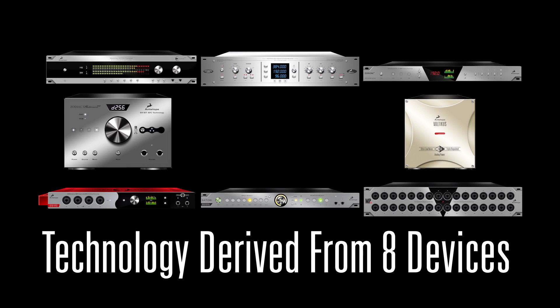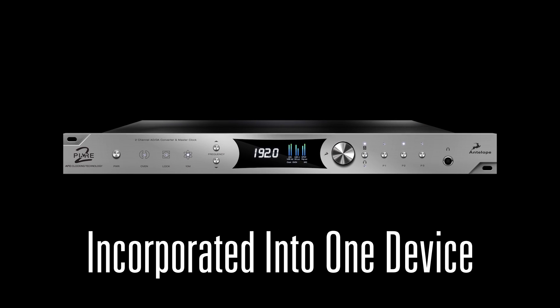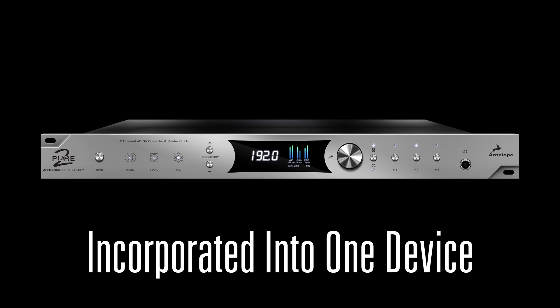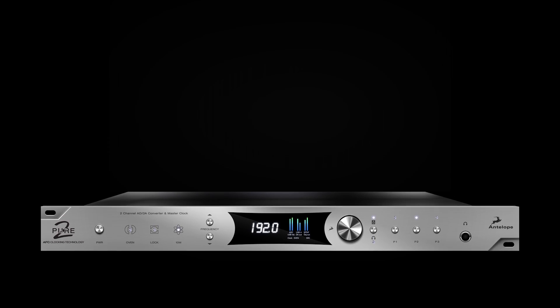Eight products, representing 10 years of audio innovation, revolutionized into one simple to use, yet incredibly powerful 2-channel solution. This is Pure 2.